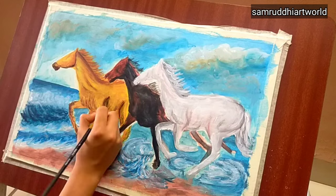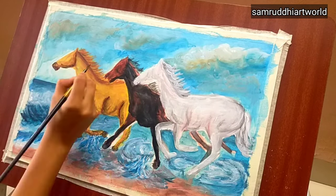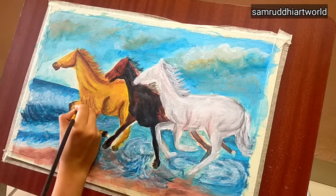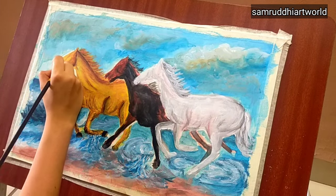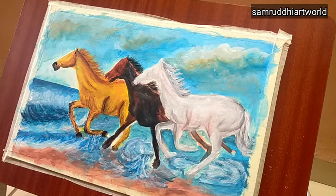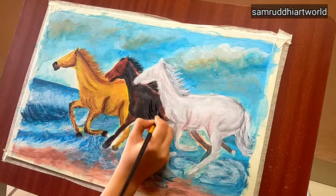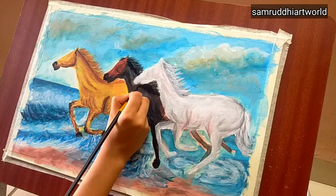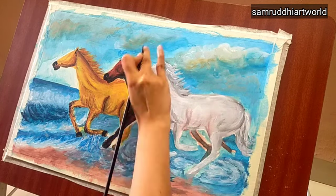Then I'm using black color to give highlights on the mouth and legs. For the black and brown horse I'm using white for shine — I want some shiny areas.